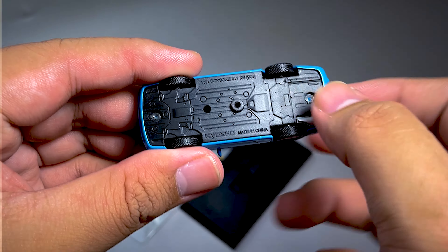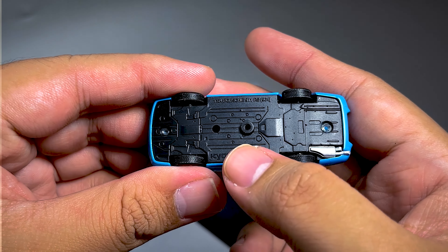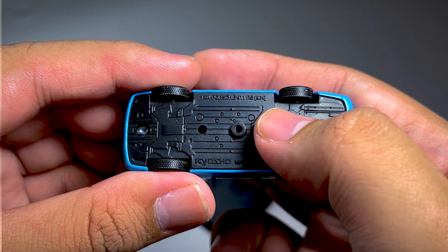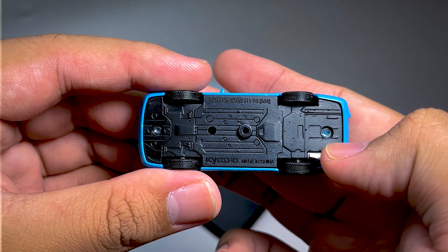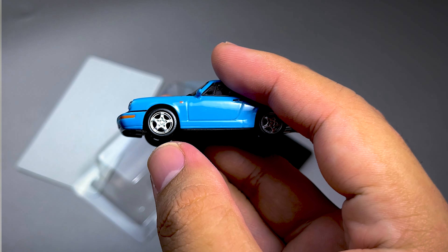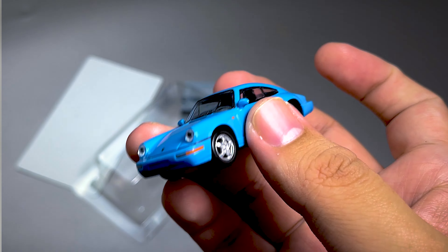Dan untuk bawahnya, dia plastik ya guys ya. Ada tulisan 1:64 Porsche 911 RS 964. Dan dua buah rivet di bagian belakang. Jadi kalau kalian ingin ganti file-nya, kalian harus congkel dari file-nya ini guys.